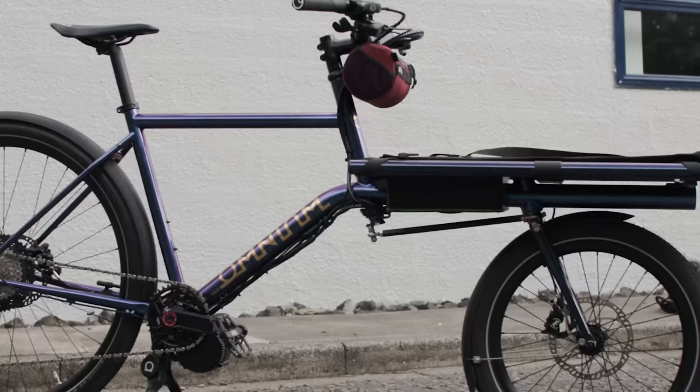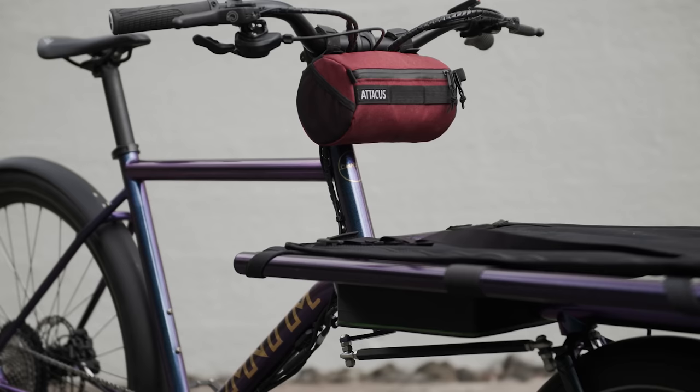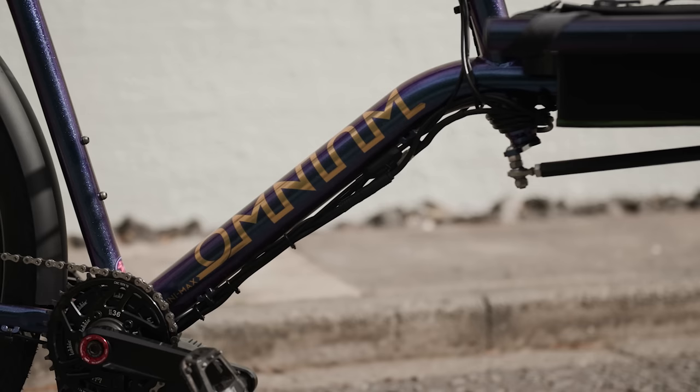The Mini Max, which is what this is, means that it's a cargo bike with a smaller front end. They have a proper cargo bike which is even longer again. And the Wi-Fi basically means that it can handle mountain bike tyres and mudguards — 2.1-inch tyres and mudguards on this bike with still tons of clearance. That's what the Wi-Fi does.